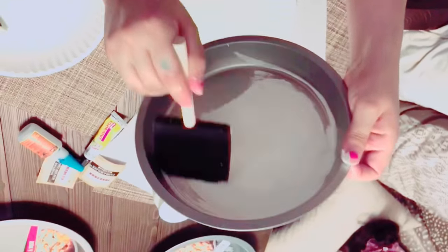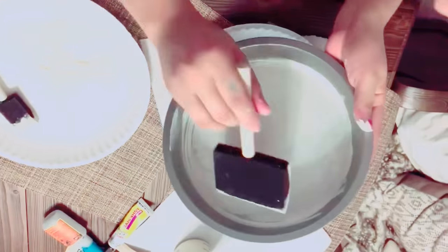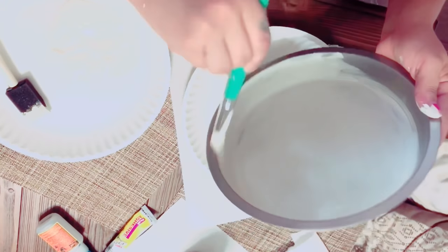First step, I quickly start painting the three pans with chalk paint and wait for them to dry at least two hours, since this type of paint dries so fast.